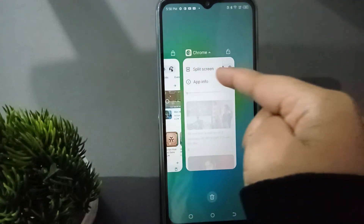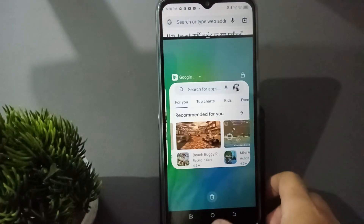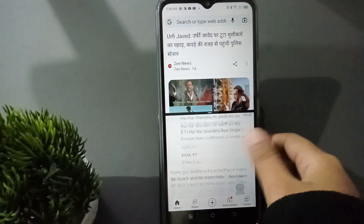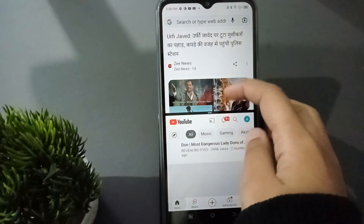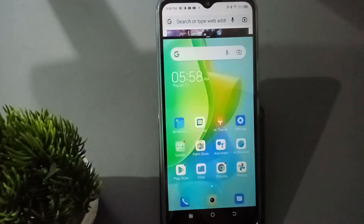When you press on it, you're going to find the split screen option. Just click on split screen, then click on this middle button. Now let's move to YouTube — you are able to play YouTube right now. And even Google, you are able to play Google too. You can play it like that — this is the split screen.